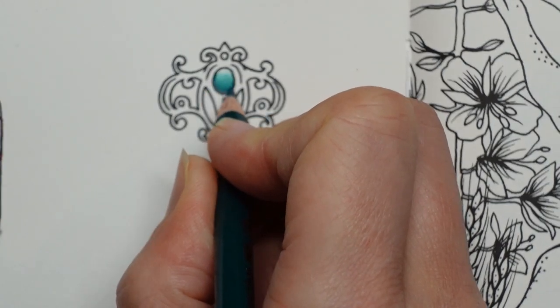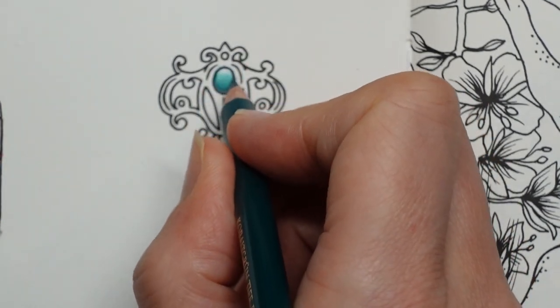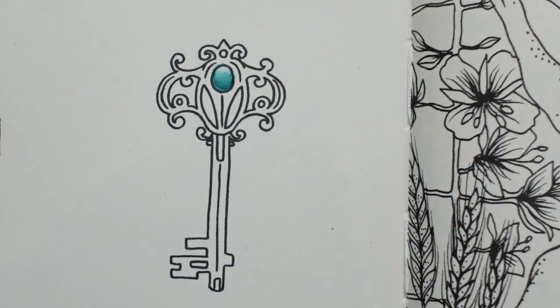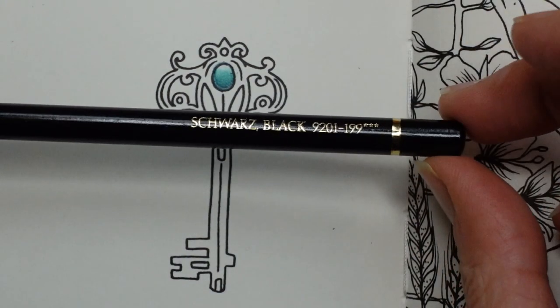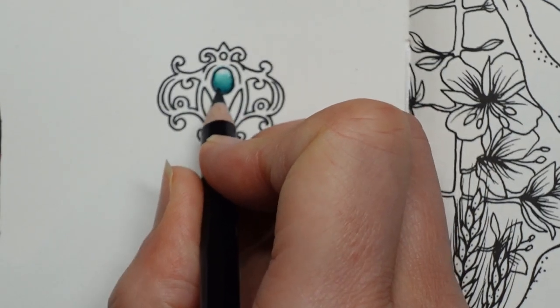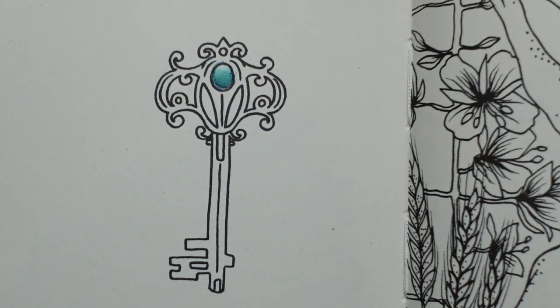I'm going to take it around the edge a bit, tap all the way around. I'm going over the top of the black line and I really want it quite dark down here. The bigger the contrast you have between the light and the dark, the more shiny it will look. I am going to use a tiny bit of black — I'm only going to use that a little bit at the bottom; be a bit careful with black, it's obviously quite a dark colour.